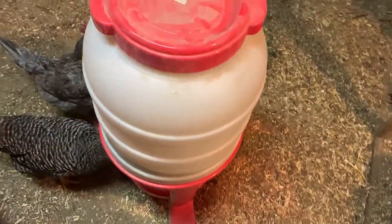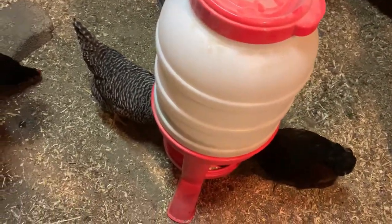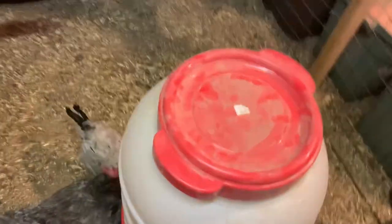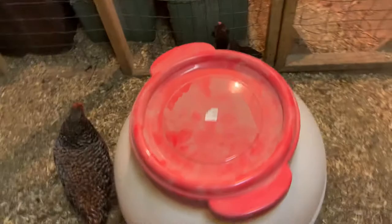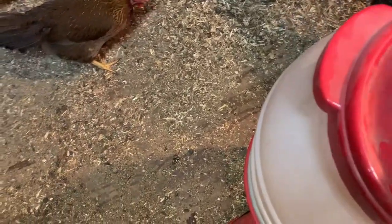We got this feeder at our local feed store — I'm sure there are many more like it — but it's a 60-pound standing feeder. I don't really have any bad things to say about it because it's pretty large. It holds 60 pounds of feed so it lasts for a couple days. We feed our chickens green and red clippings and whatever else.